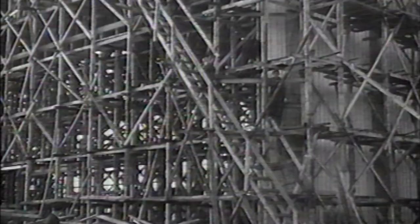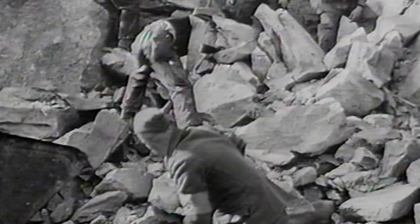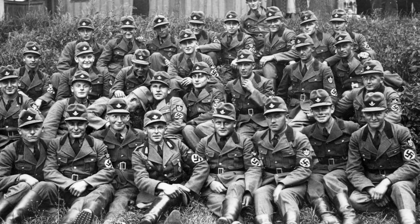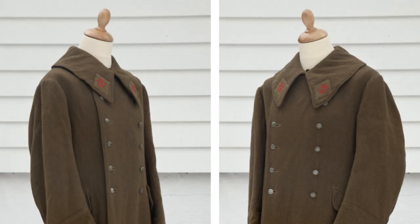Uniforms for OT members were introduced shortly after the outbreak of World War II, and were very similar to the uniforms worn by the German National Labor Service, known as the RAD, Reichsarbeitsdienst.